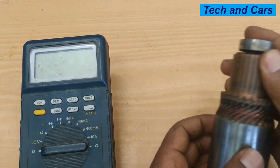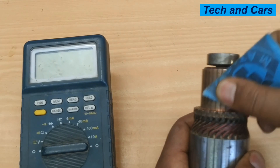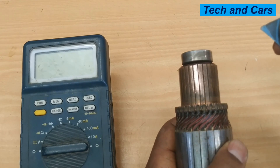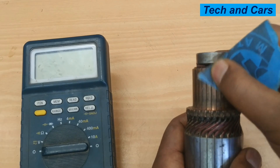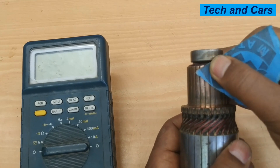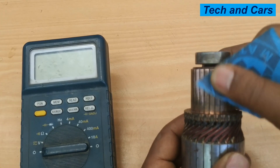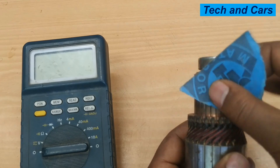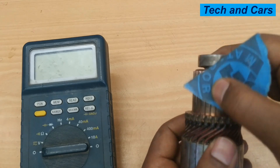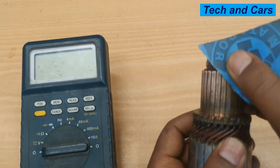In order to do this test, first it is a good idea to lightly sand the commutator so that we can have a good electrical reading. You can use sandpaper to clean this surface — make sure it is shiny like this. Cleaning will ensure accurate readings; otherwise, dirt and debris will result in incorrect readings. Simply use a fine sandpaper and scratch the surface of the commutator segment so that you can have a good contact surface for the multimeter.